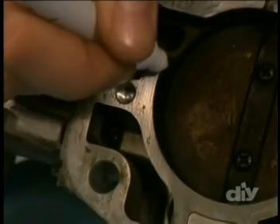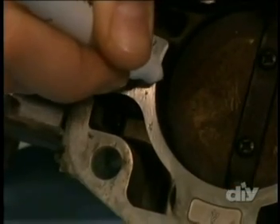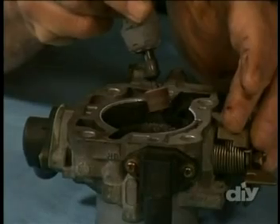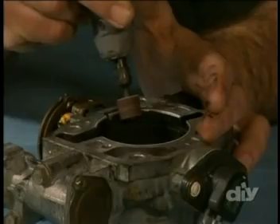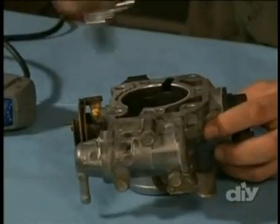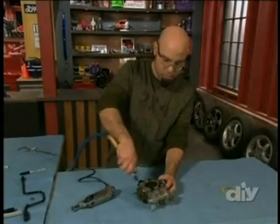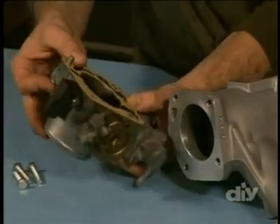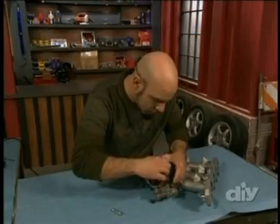Using the gasket from the new intake manifold as a template, I trace the opening onto the throttle body. Before I get started, I need to protect my other parts by getting them out of the way. I just want a smooth transition between the parts, so I carefully round off the edge, working slowly to make a nice even cut. Once I've worked all the way around the opening, the whole thing gets cleaned up to keep all the metal shavings out of the engine, and I use the new gasket for a tight seal between the ported throttle body and the new high-flow intake manifold.